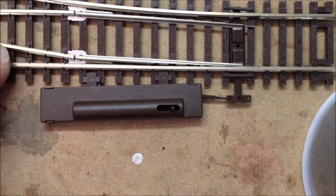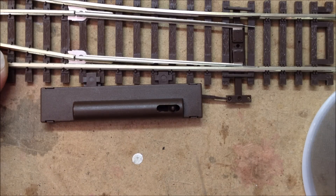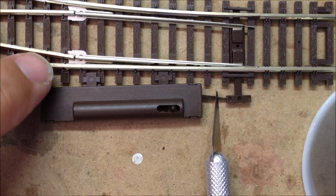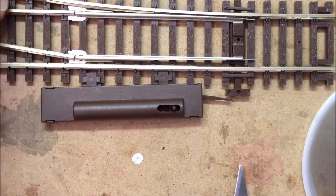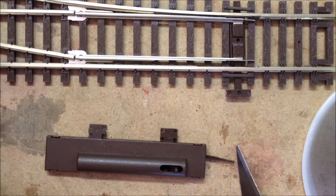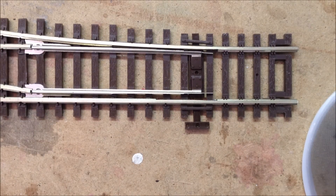The turnout is out of the blister pack and as you can see with these manual turnout controls, they come with this little switch control here. I do not use these so I just take them off. For those of you that have never removed these before, this little plastic armature here will just push down and swing out of the way so that you can free it. Once you get that armature free from the turnout, this piece will just pull right out of place. And there you go — now we have just a regular manual turnout and we'll go ahead and work with this.